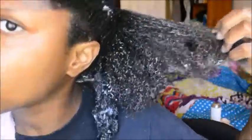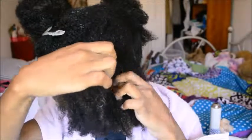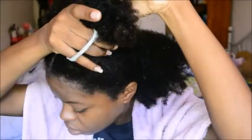Hey guys, for today's video I'm going to be showing you how I finger detangle my hair, since I've been finger detangling a lot lately because of my no-comb hair challenge.